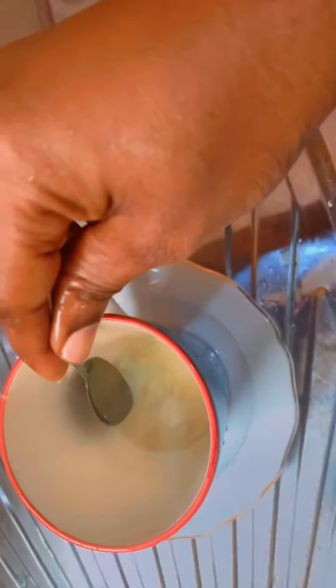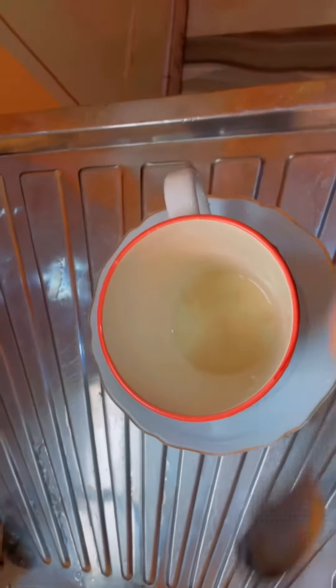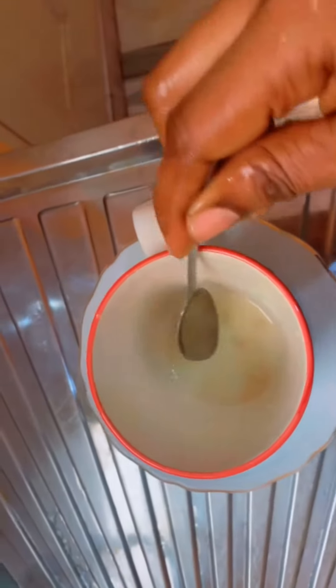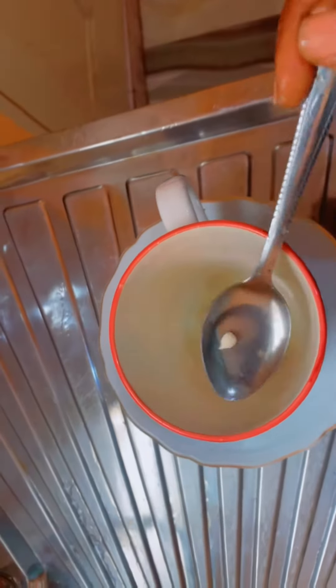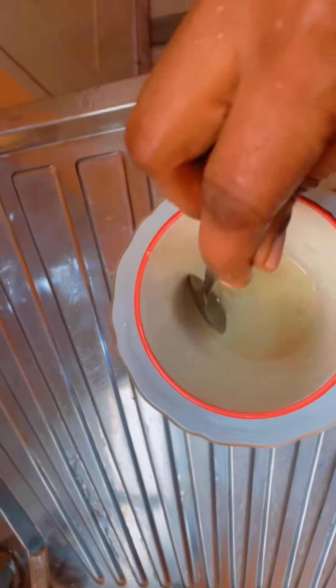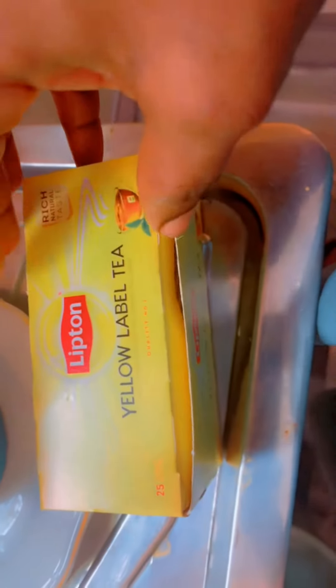Make sure that you squeeze the juice from the lime thoroughly — squeeze until nothing is left. When you are done squeezing, remove all the seeds from the mug so we don't have any issues swallowing seeds. Don't remove the chaff, though, because it contains a lot of juice.